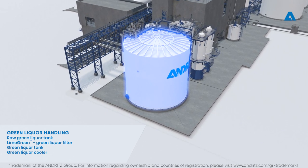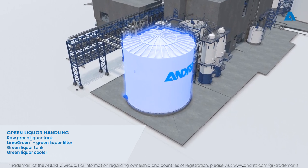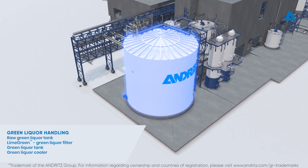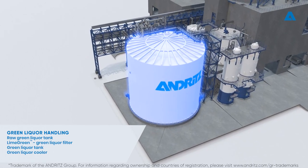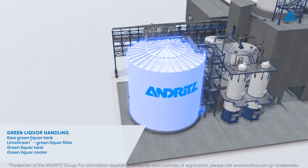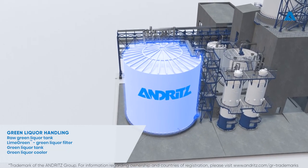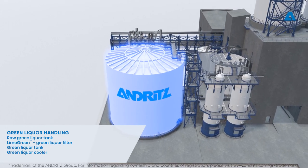Green liquor is pumped from the recovery boiler dissolving tank to a raw green liquor tank. The purpose of the raw green liquor tank is to stabilize the concentration, temperature, and flow fluctuations in incoming green liquor. The raw green liquor tank also acts as a storage tank between the recovery boiler and the green liquor filter.